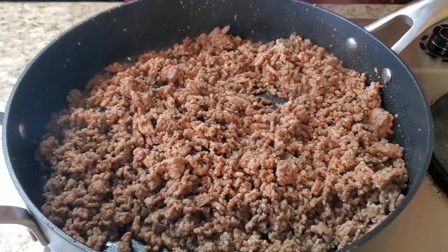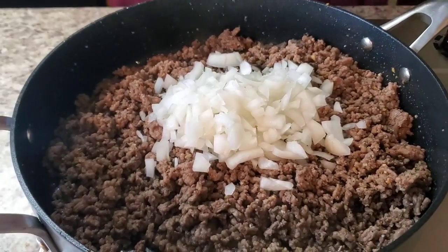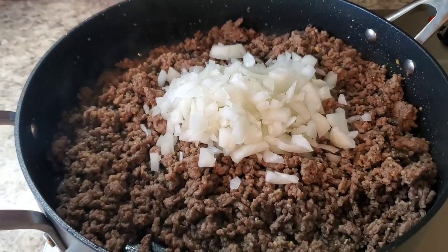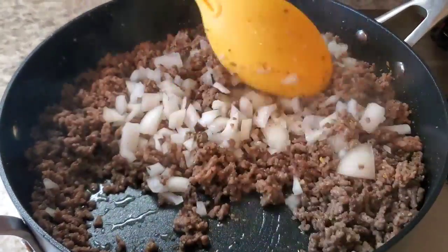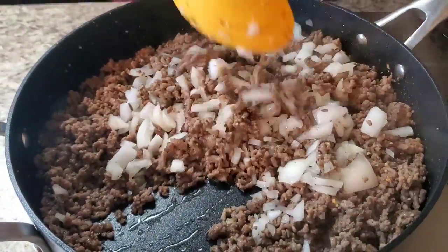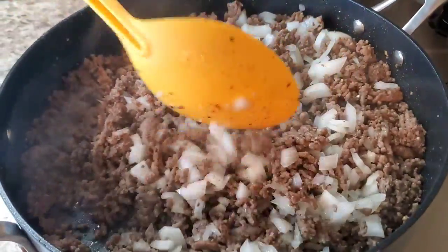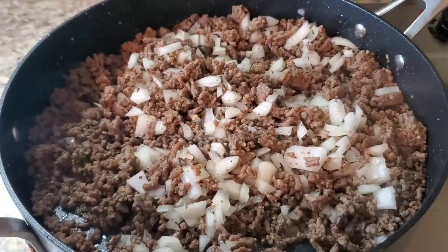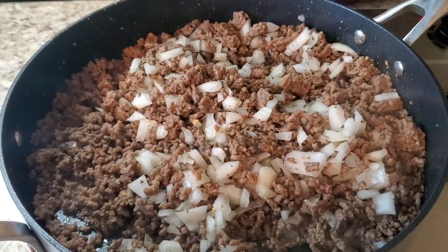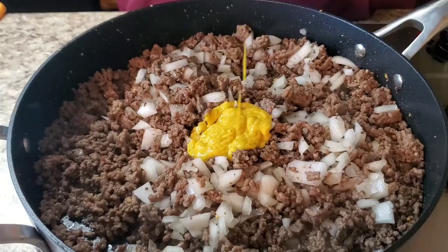Okay, I'm back. Now we're gonna put a whole onion in here. If you don't like onions, you can omit that — but onions make everything taste better, I don't care what nobody say. Push that off in. And we're also gonna put a little bit of mustard — about that much.